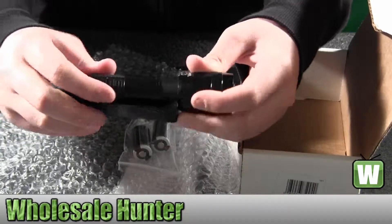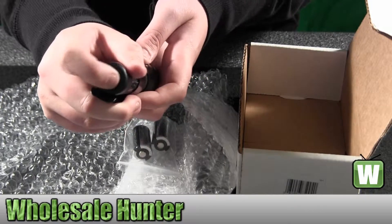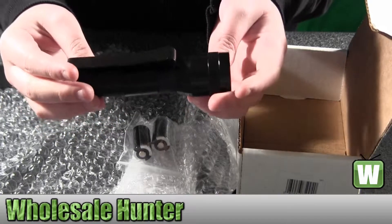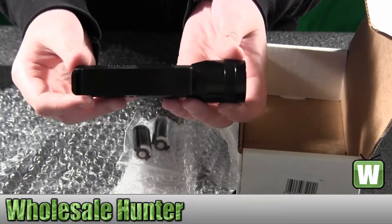This flashlight only weighs 4.4 ounces, so it's really light. Your on and off is here. Again, we have your Scorpion flashlight made by Streamlight.